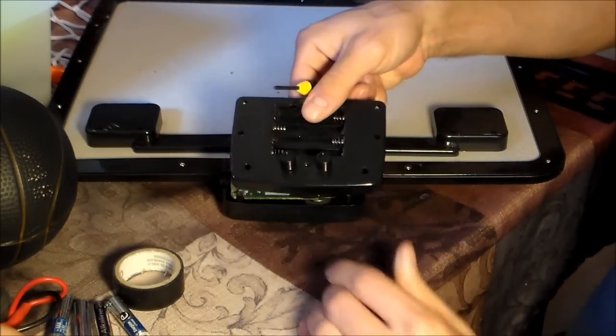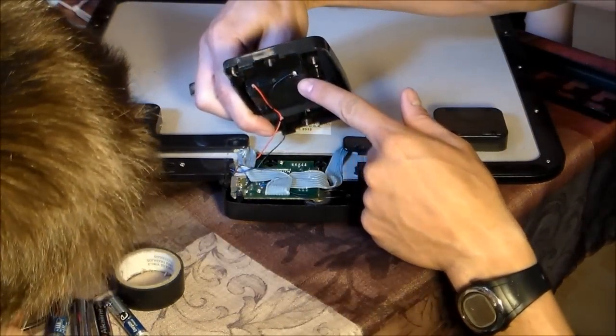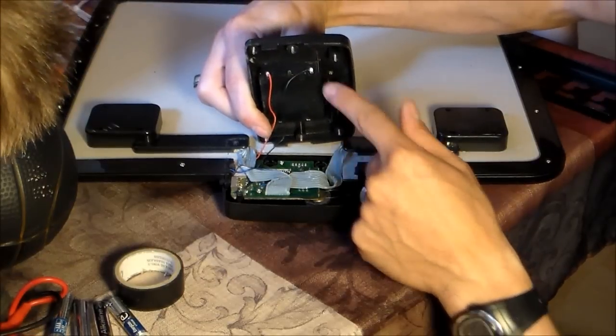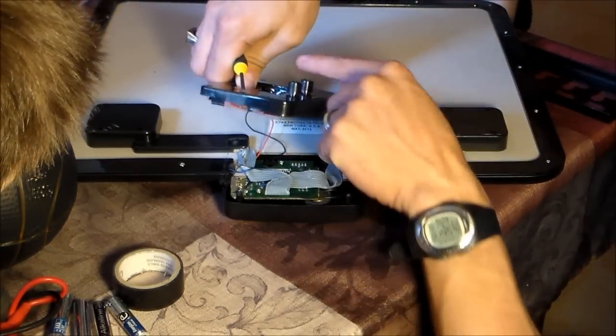You've got all these screws — just leave it like that. Make sure the solder connections right here are good. See how it has black on the right and red on the left — you want to leave that, just leave that big.